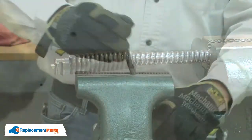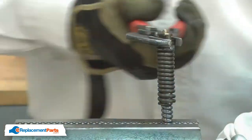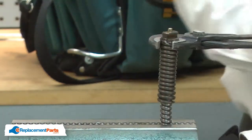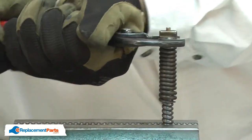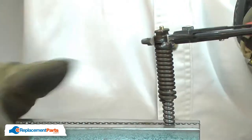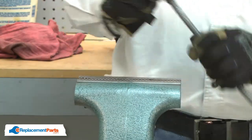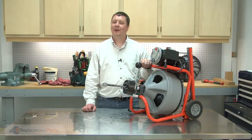Now that I have it started, I'm going to reclamp the cable so it can't flex as much as I tighten up the coupler. That's all it takes to install a cable repair coupling on your drain auger cable.